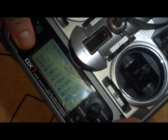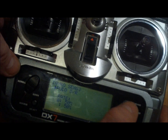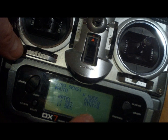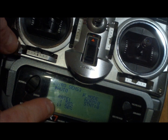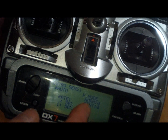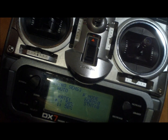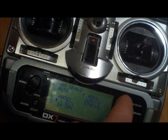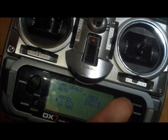In order to set up the gyro, you're going to come here to the gyro sense menu and change this to auto. You can set up your different modes here — zero and one — like if you want to change between heading hold and rate mode for normal and stunt. Anything above 50% is heading hold mode; anything below 50% is rate mode.